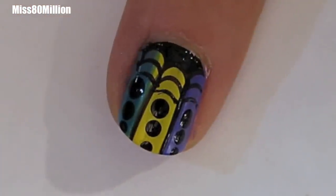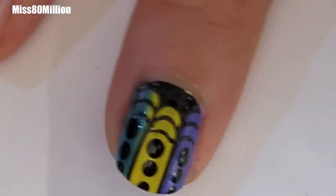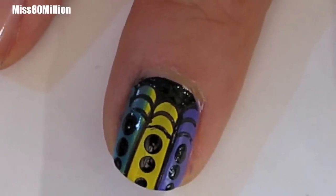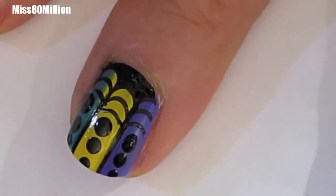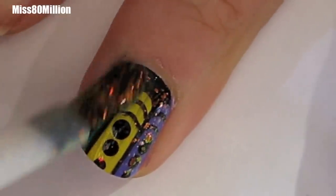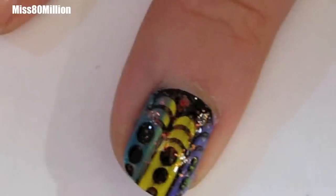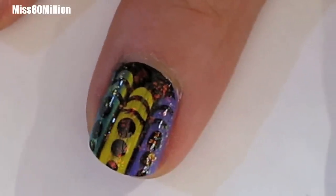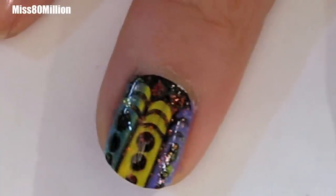I've let that dry for a few minutes and now I'm going in with my top coat, which I'm using as a glitter or flaky — however you want to call it. This is Sally Hansen's Hidden Treasure. There are lots of other flaky polishes you can get. This was one of the first ones that came out and it's actually the only one I own. I know Essie has quite a few and Enfoo has a lot of flaky polishes as well — that's kind of what they're known for. If you don't have a flaky glitter or any kind of glitter you want to use, just finish this off with a regular top coat and allow that to dry.